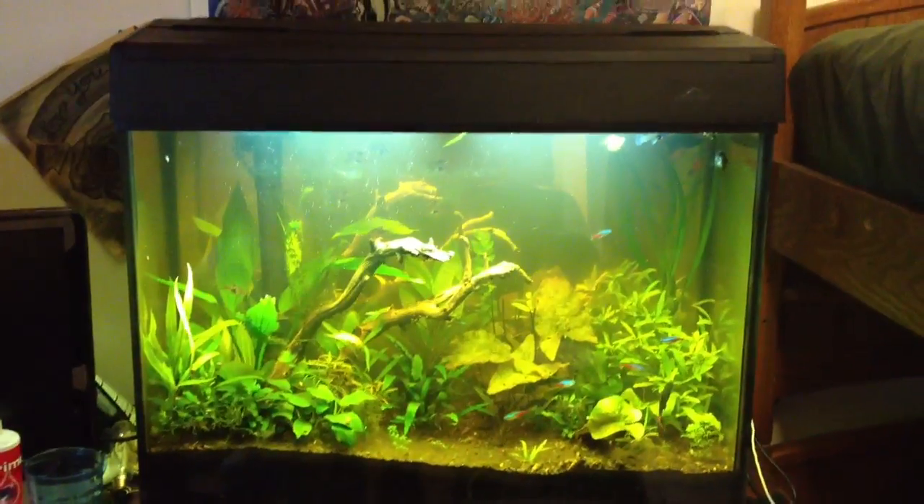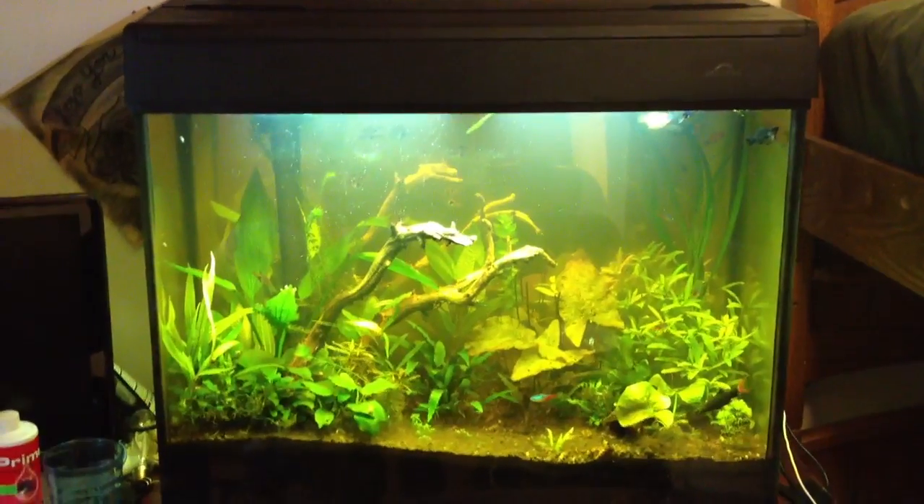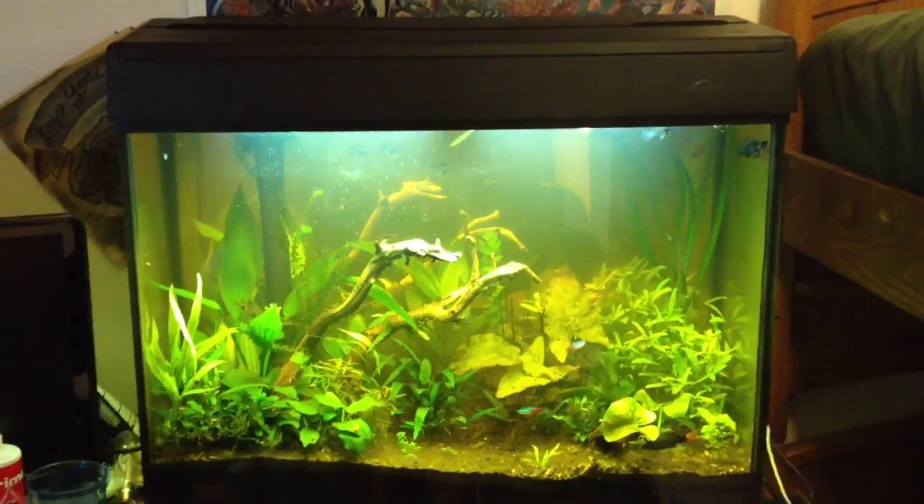Of course I can't just do a video on one fish tank. What up FishtankTV, this is Michael again, and here's my 37 gallon fish tank.